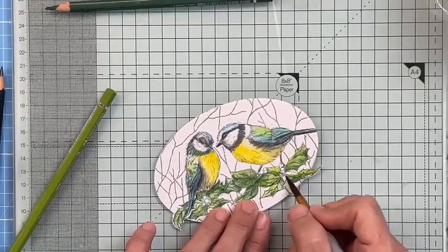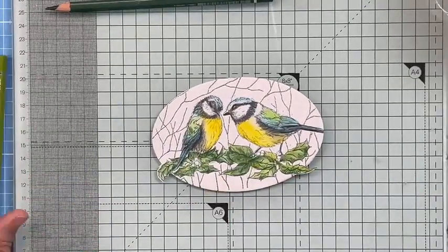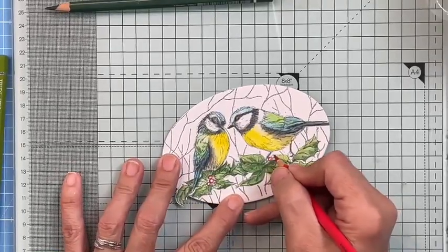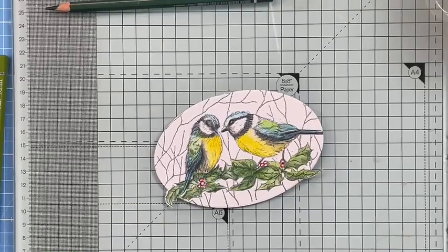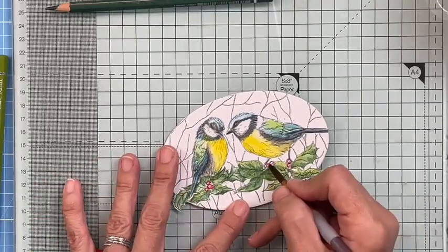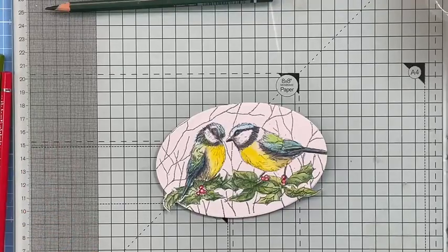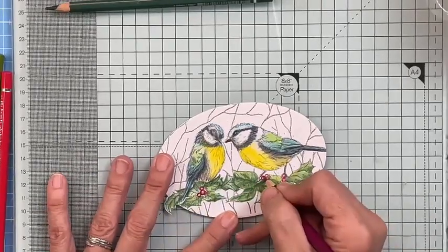I wanted that strong colour because those little birds are really strong in colour — if the leaves were wishy-washy and pastel they just wouldn't be harmonious. Now I'm doing the berries — bright red, colouring around the outsides, trying to leave a highlight. With the berries you don't really need much water — if you think the brush is dry, it's probably not. That's enough to blend them and give a little highlight. If you lose definition you can go around the outside with a darker red to make them look spherical again.